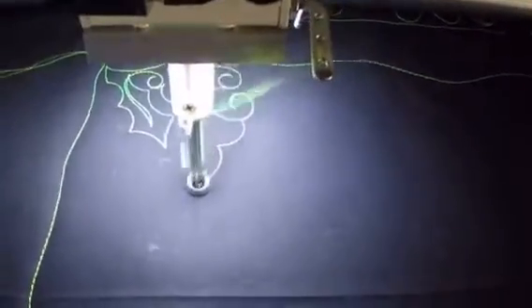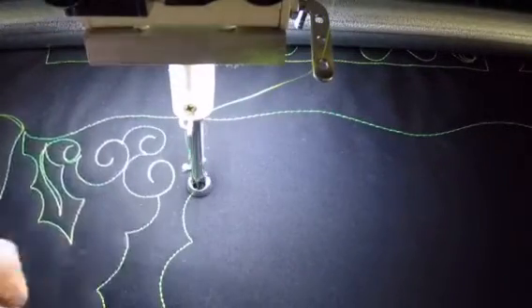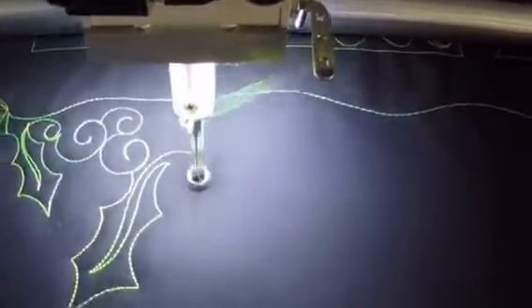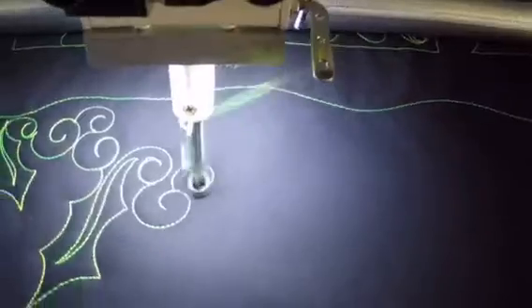Scoop, scoop to a point, back. Make sure you leave space in your leaf so that you've got somewhere to put your vein. I like an open vein, but not all of my holly leaves will have an open one — some of them will stay closed.